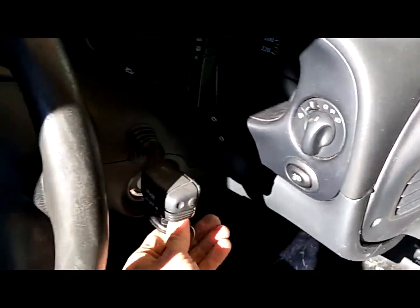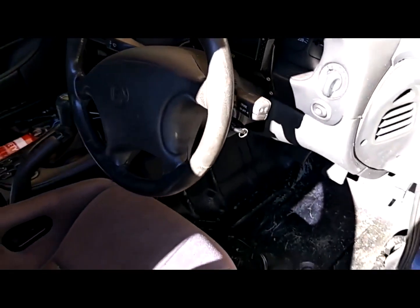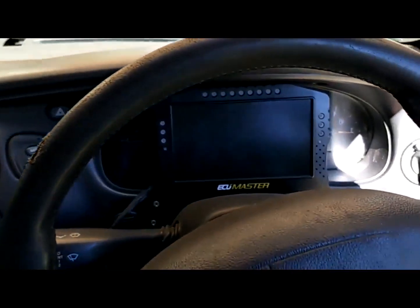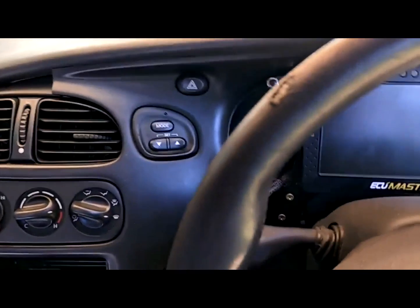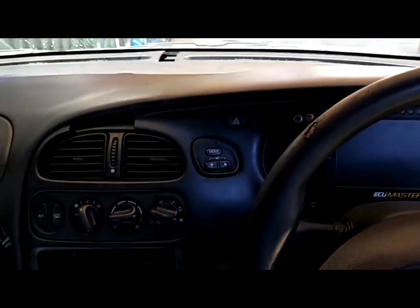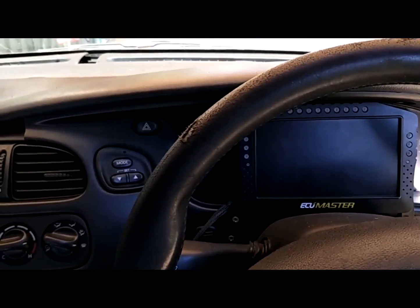Our Benny at Port Hacking Auto has worked his magic on the tune. He's able to do a complete alpha-N tune with the factory ECU — it's a blended tune that still uses this map but uses a TPS multiplier. Let's go — wow, look at that first start!